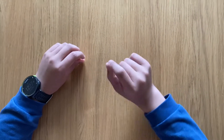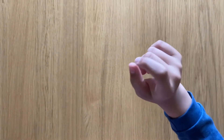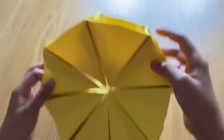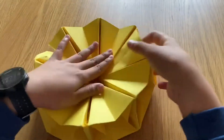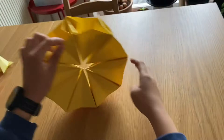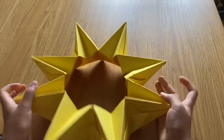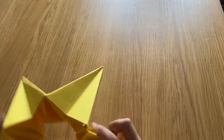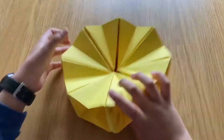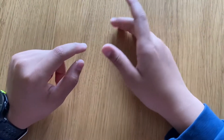Hello everybody, welcome back to your origami episode. Today we're going to make something that maybe is a little bit hard putting together. It's a crown slash a tire. See, this is a tire that can actually roll, and then when we do this it's a crown you can put on your head. You can turn it into a full circle and it just keeps on going.